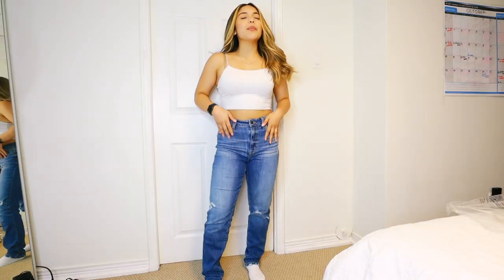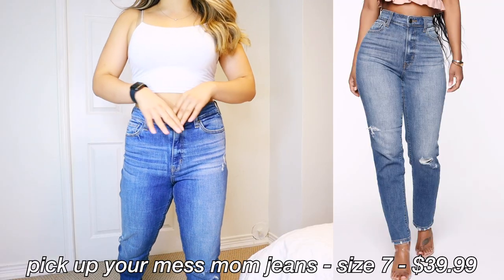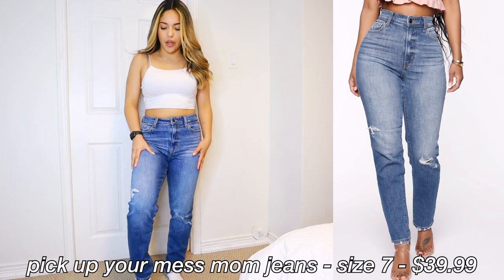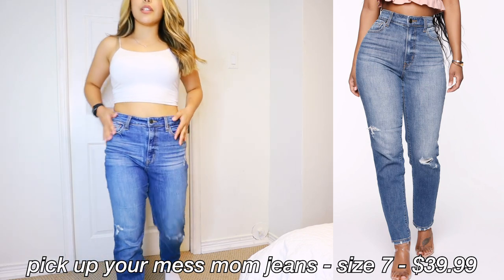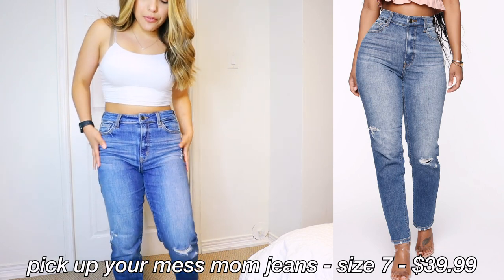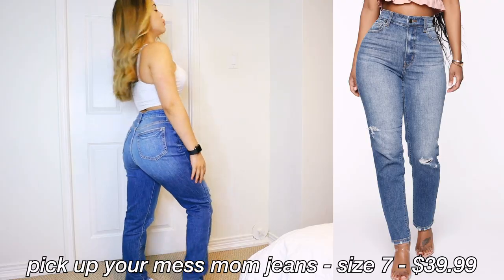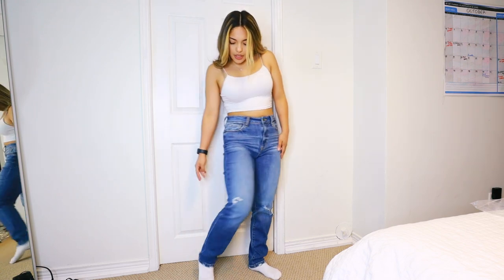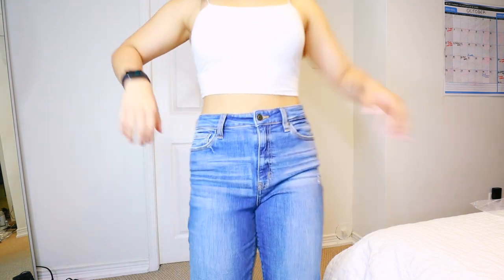These ones are the 'Pick Up Your Mess' distressed mom jeans. They actually feel a little bit looser, with a bit of a thinner material compared to the other ones. They have a different vibe — more of a vintage looking, vintage wash. A little bit of distressing, not too crazy. Short girl friendly, really cute.